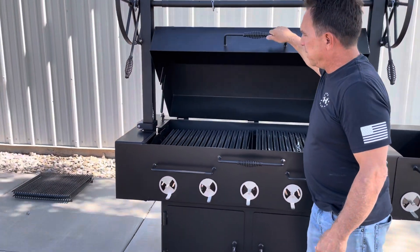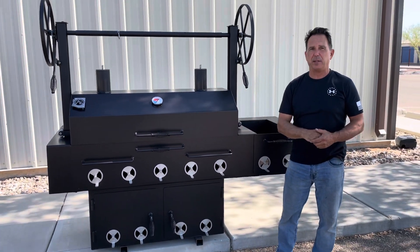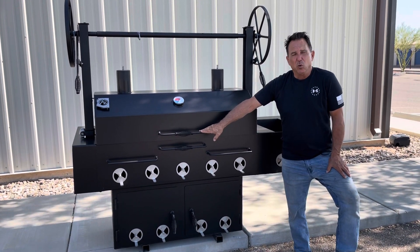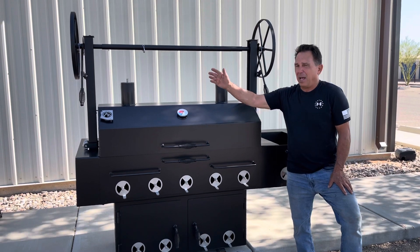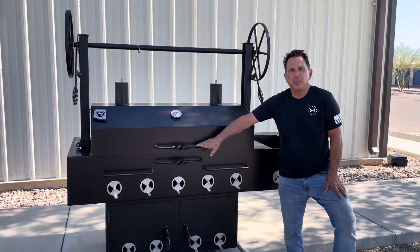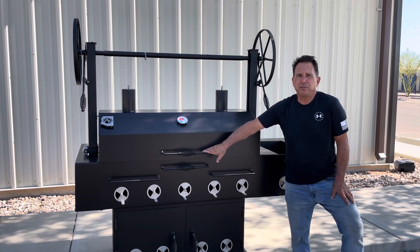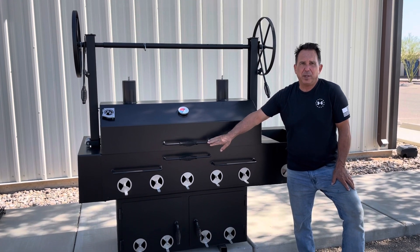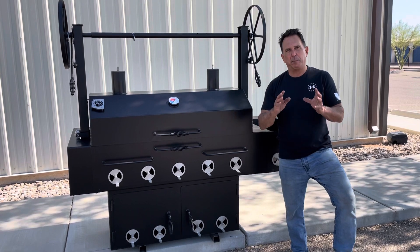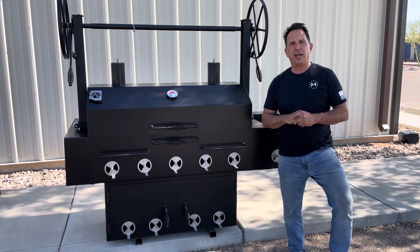I'll bring the lid back down — one hand operation, so it makes closing very easy. Again, this is going to be our 2024 Sedona Barbecue Pit. We're also doing a version called the Scottsdale with pretty much the exact same configuration. If you have any questions, visit our website at www.azbbqgrills.com or give us a call at 520-622-8335 and we can discuss pricing and lead times. We appreciate your support — remember, buy made in the USA. Thanks a lot for looking and have a great day.